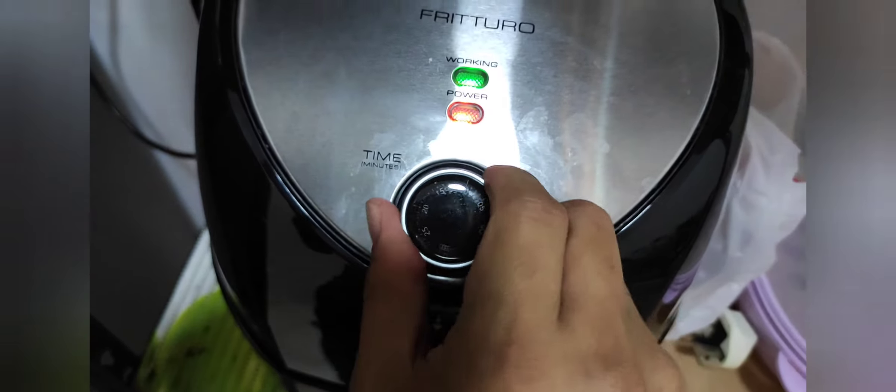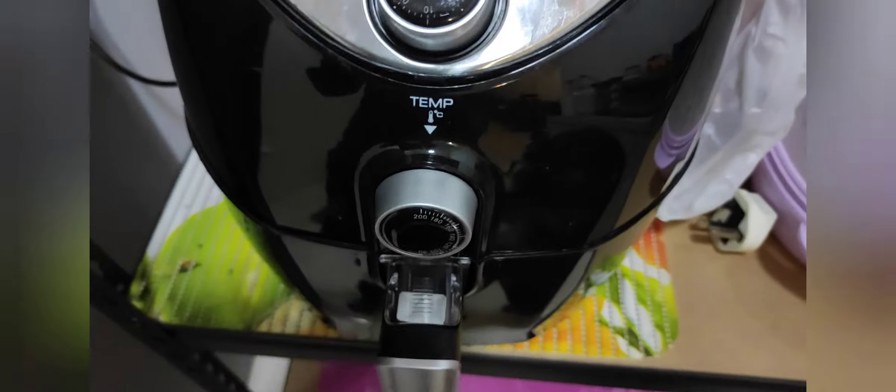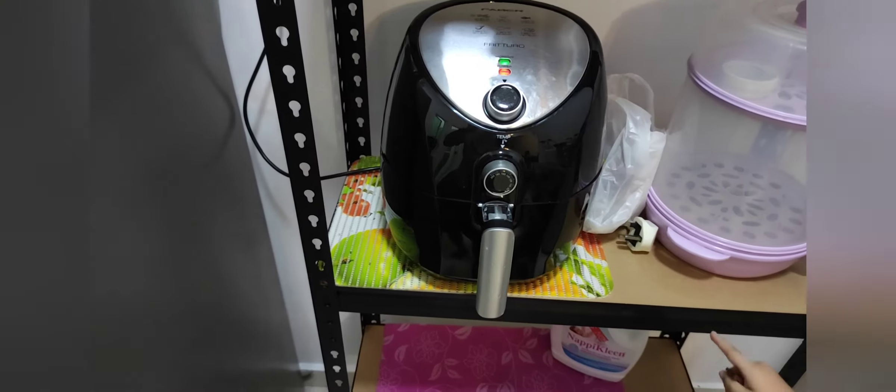Okay, I'll set it to the maximum — 30 minutes — and the temperature around 170 or 160 degrees. Set na sya, let's come back after 30 minutes.